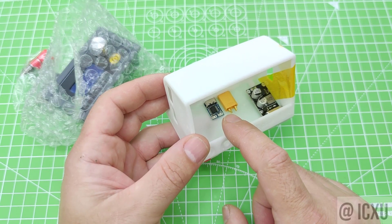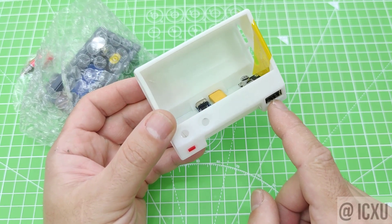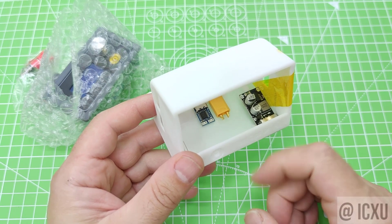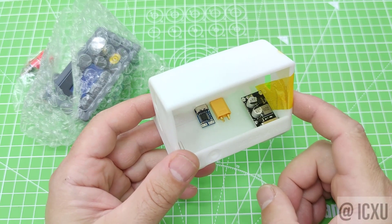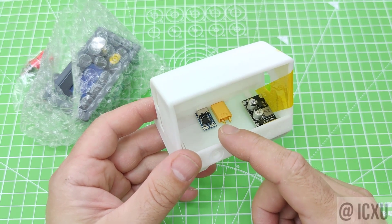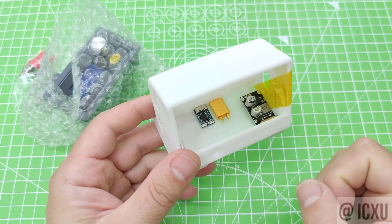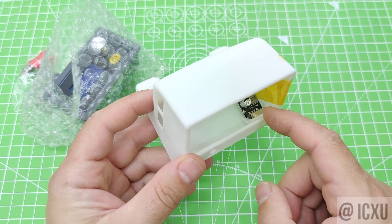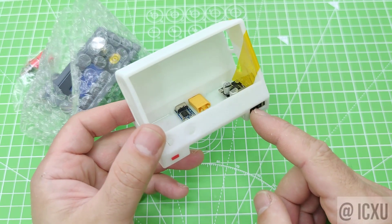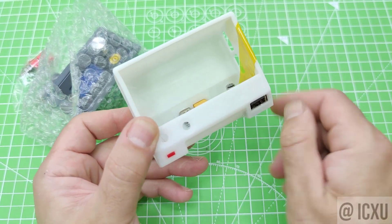First, we have the case that houses the PD module, XT30 connector, and the Quick Charge module. The PD module, once connected to a PD charger, will output 15 volts at up to 100 watts. The XT30 connector is used as an auxiliary input that can power up the PSU if you don't want to use the PD module. Additionally, we have the QC 3.0 USB output, which takes its power from the PD module and outputs through a USB Type-A QC 3.0 protocol.